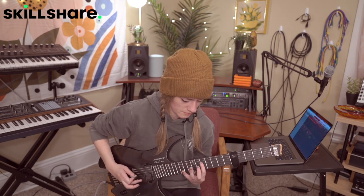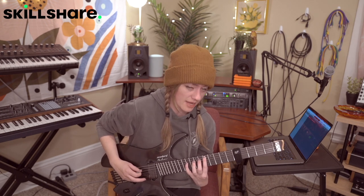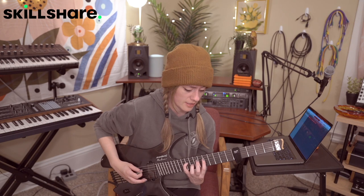I usually like to palm mute those first two notes, but you can't really hear it with this tone anyway. Again, that's 12, 14, 10, 12, 14. And then you're going to move down to the 10 on the A string, and it's going to be 10, 14, 10, 12, 12. Together we have...